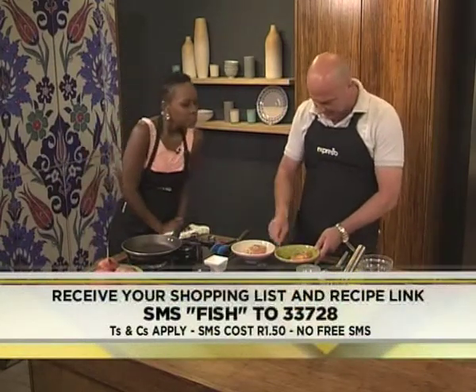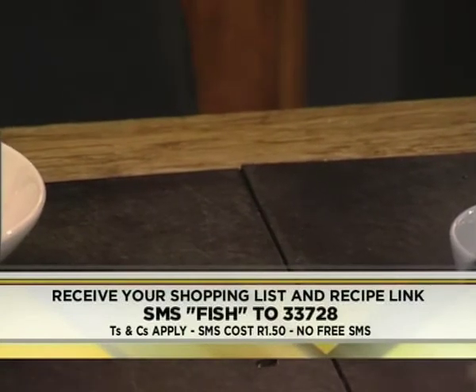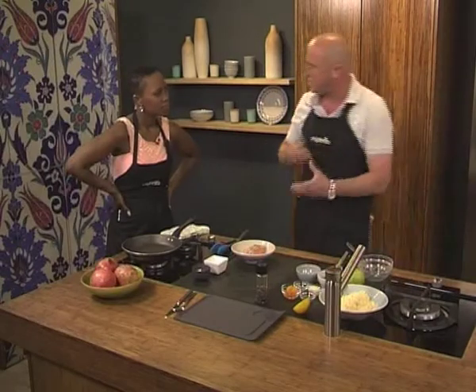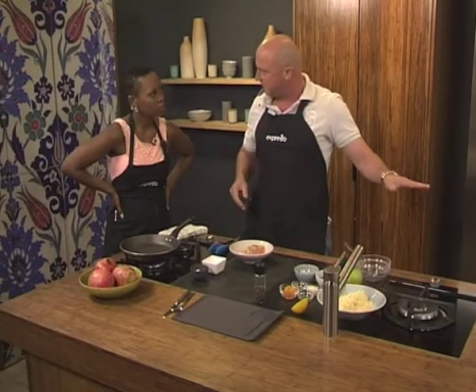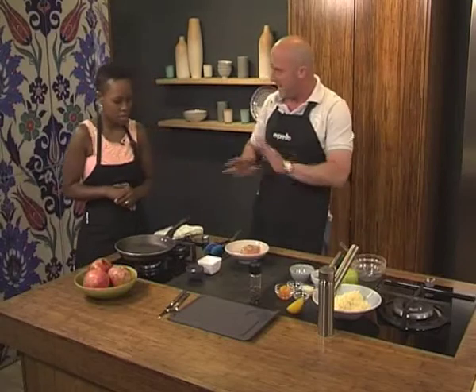Just mix this all together nicely. Now if you're marinating fish, how long do you do this for? Not long. Especially with a nice piece of salmon, you don't want to marinate it too long — not like beef or lamb. You probably want to marinate it for a maximum of 2 hours.